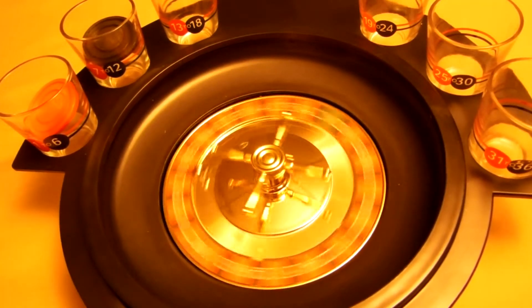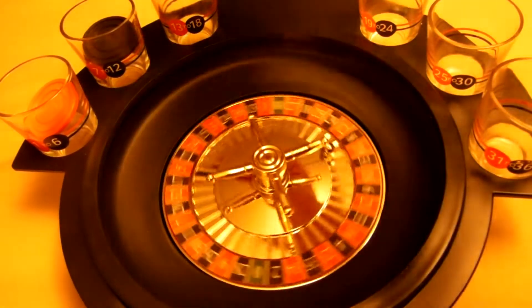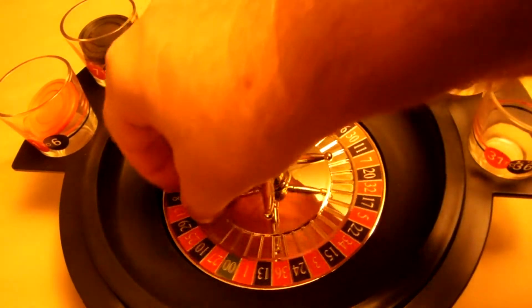We have a black eight. Okay, this guy gets another half a shot. It looks like he's caught up to the first shot glass there.